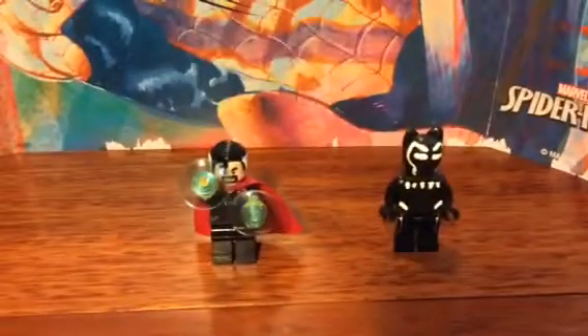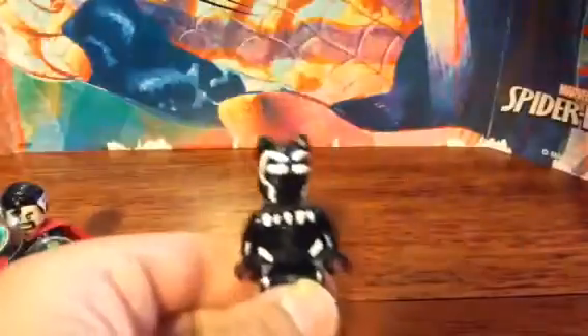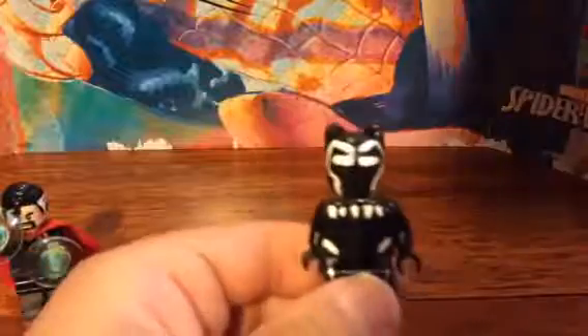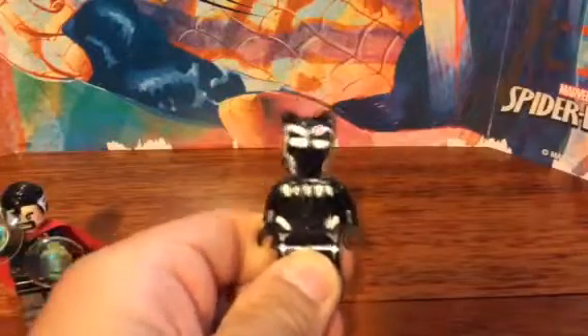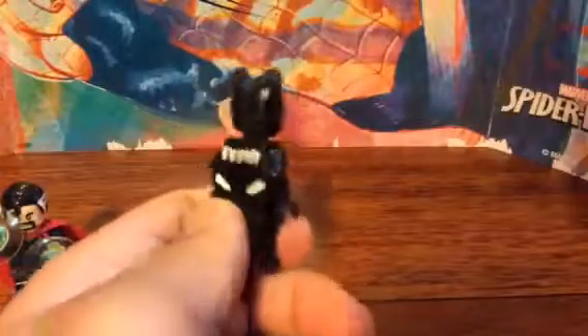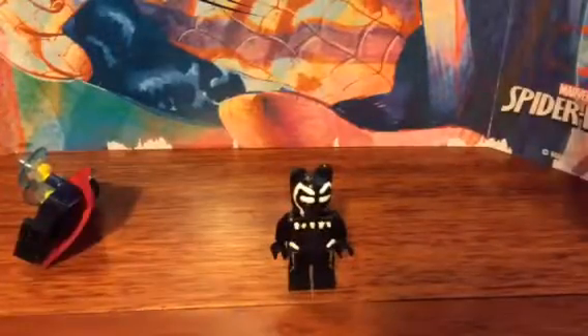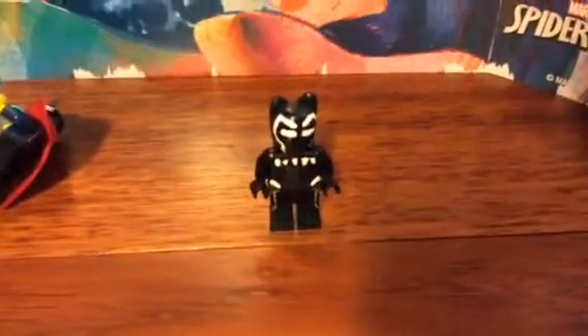So I'm gonna first start off with the Black Panther I have created. I made the head and made it shiny, so that's cool. I like the ears on it. I also painted the necklace.